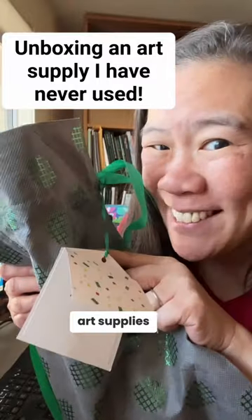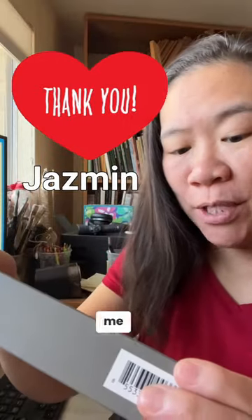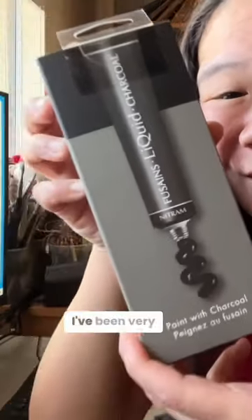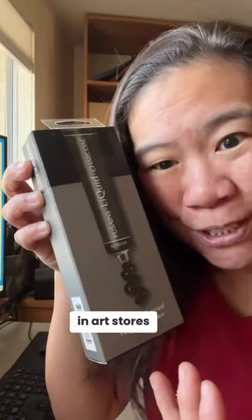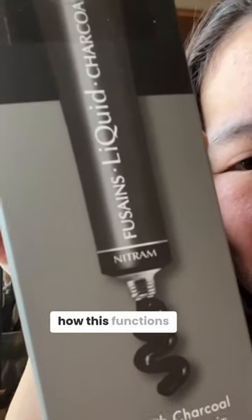Time to unbox some art supplies. This is from Jasmine, and Jasmine got me liquid charcoal. I've been very curious about this because I've seen it in art stores before, and I have no idea how this functions.